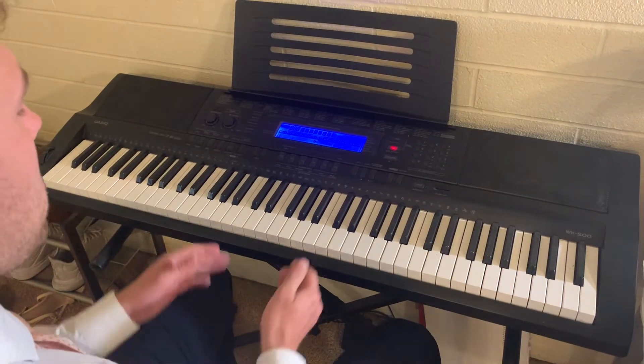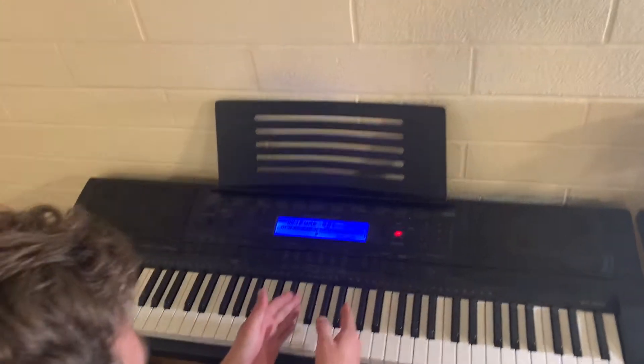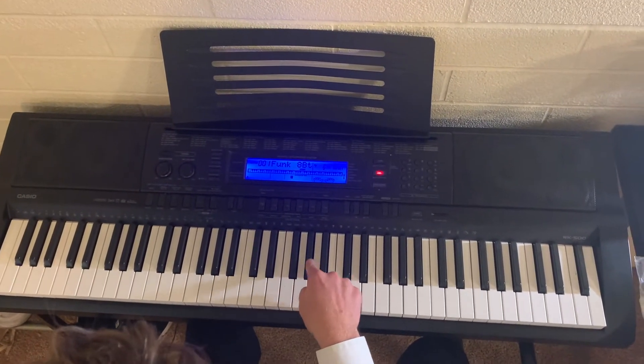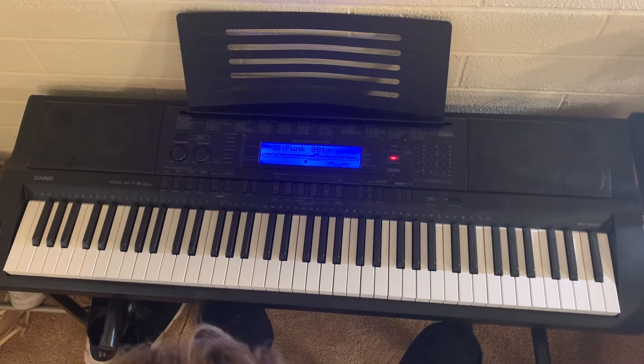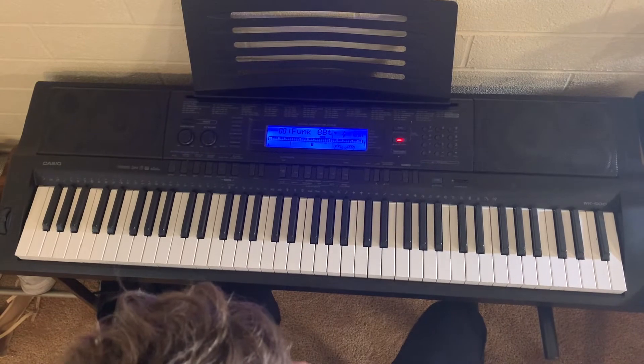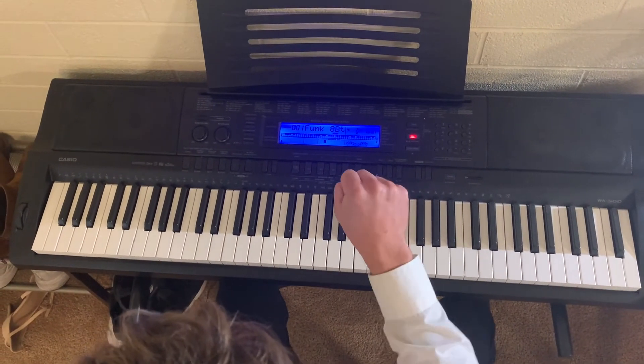I want you to look in the middle of the piano — there's three black keys in a row. These three. So go ahead and find those keys on your piano. Okay, now get your knuckle ready, your fist, just like this.